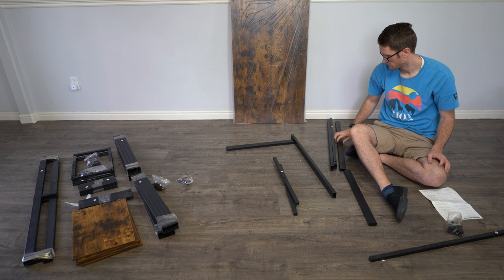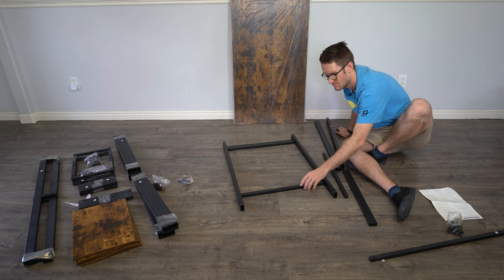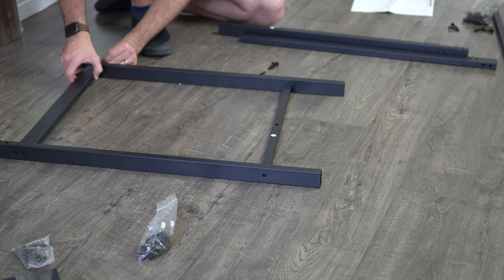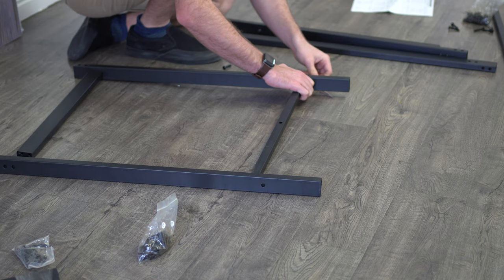The first step is assembling the legs. There are two legs that you set together. You use D, which are the main rails, and then the cross beams are C and B — B being at the top, C being at the bottom. C has much thinner rods than B.